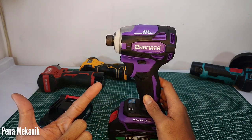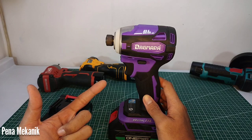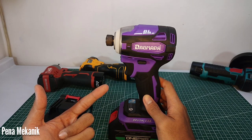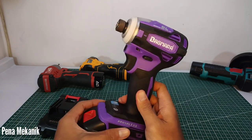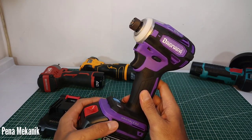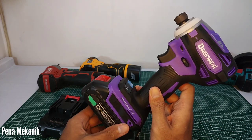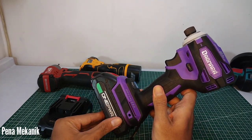Di group ada teman yang request buat buka baut bebek itu kuat atau gak, karena banyak juga yang request buat buka matic. Sayangnya saya gak punya motor matic, di rumah juga tidak ada yang punya motor matic — semuanya penggila bebek.